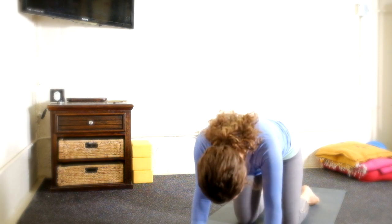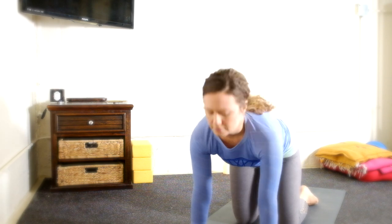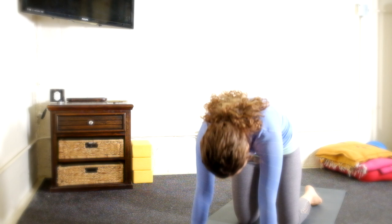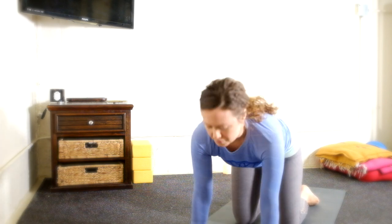Inhale, cow pose. Exhale, cat pose. Inhale, cow. Exhale, cat. Inhale, cow — front line opens. Exhale, cat — back line opens.